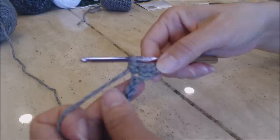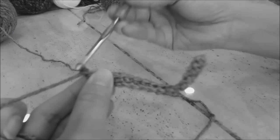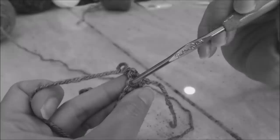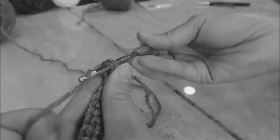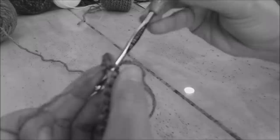This is how your work should look. For the next row, chain one, turn your work. You'll see a little upslope at the base of that first chain — don't work there, go into the next stitch and do a single crochet. Do one single crochet in every stitch back across. Do that for 16 rows, then come back.